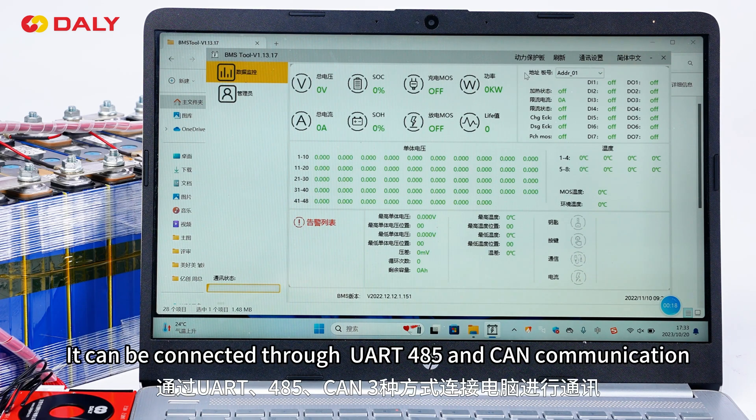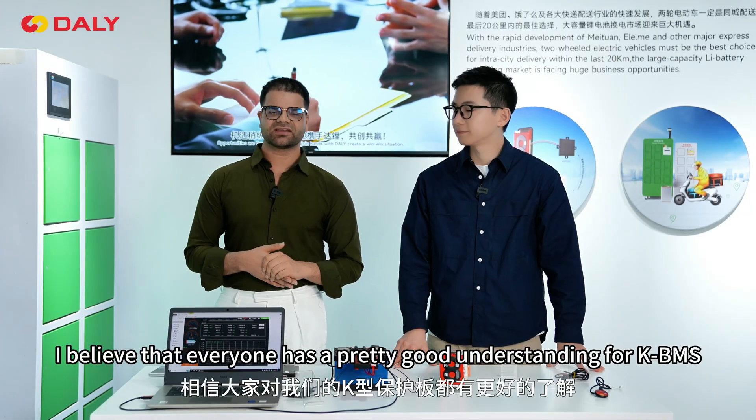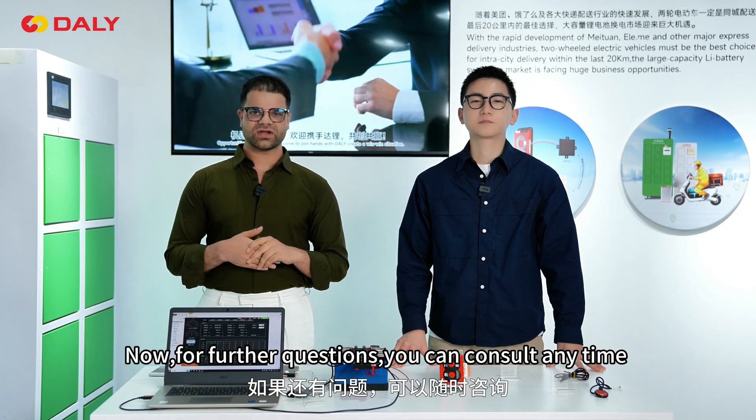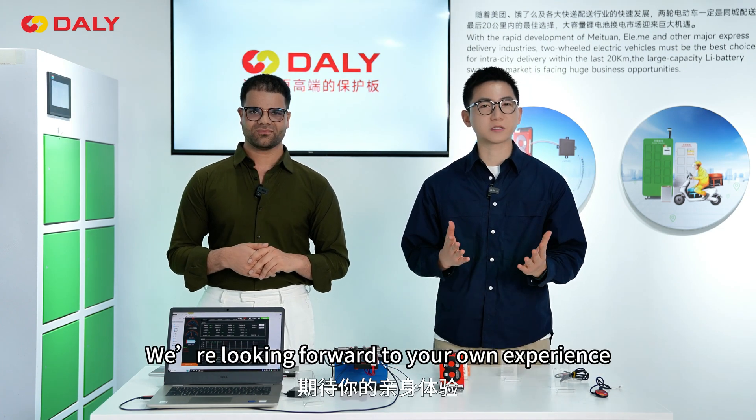You can also connect it with a PC master through UART, RS485, and CAN communication. I believe everyone now has a pretty good understanding of our KBMS. For further questions, you can consult us anytime. We look forward to your own experience.